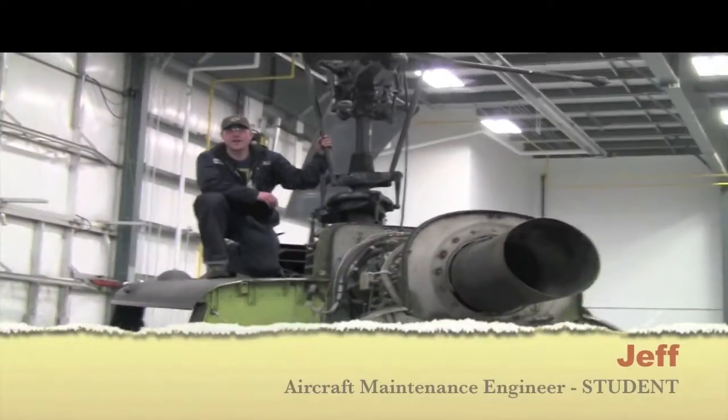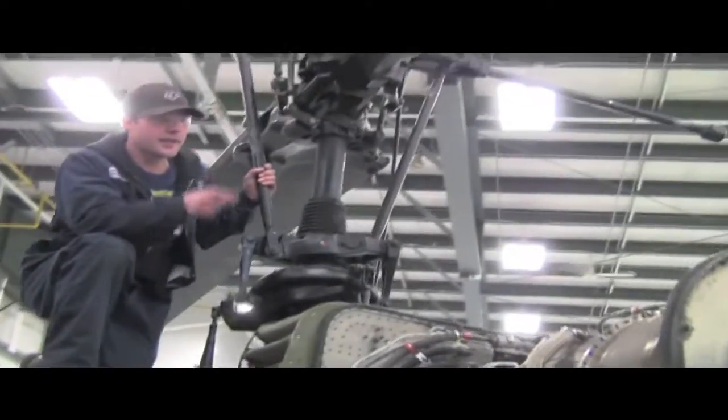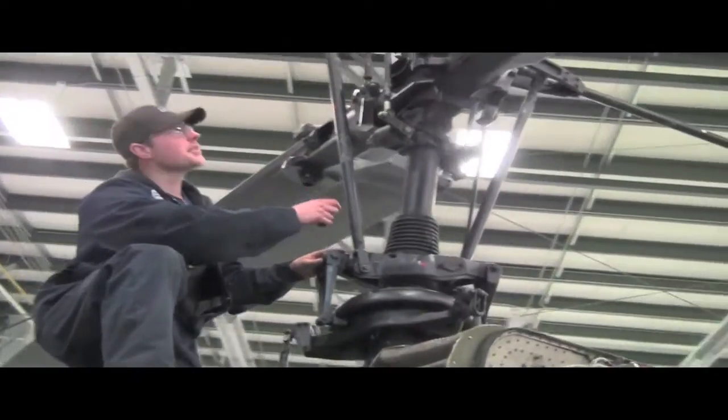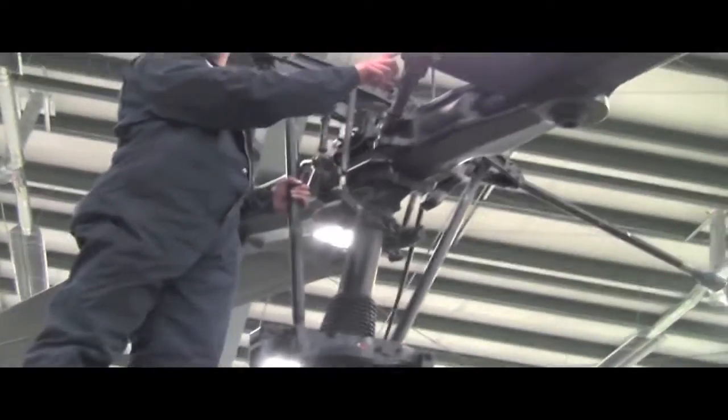Hi, my name is Jeffy. This is the main rotor head assembly on the UH-1H. The power comes from the turbine engine through your transmission up 90 degrees to your rotor head. The pilot inputs control the pitch of the blades.